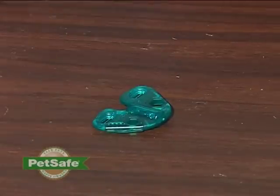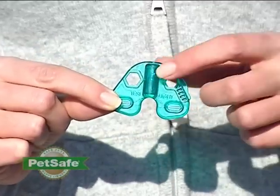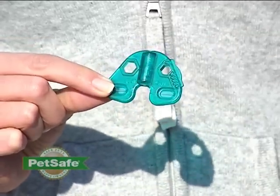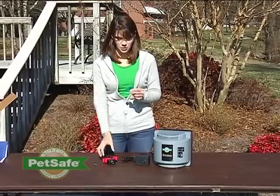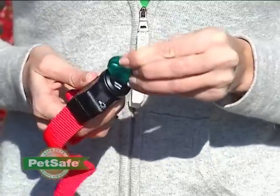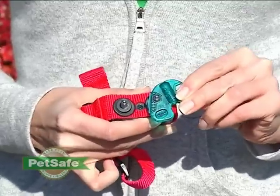The static correction gets your pet's attention and reinforces what their safe area or boundary area is. We've also included this multi-purpose tool that we refer to as a test light tool. It has a function to let you know that your receiver collar is working. It also has a flat edge that serves as a wrench to tighten or loosen the battery within your receiver collar, and to tighten the contact points on your receiver collar to ensure it's working properly.